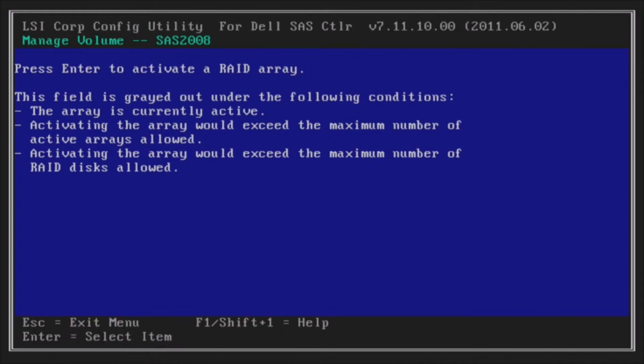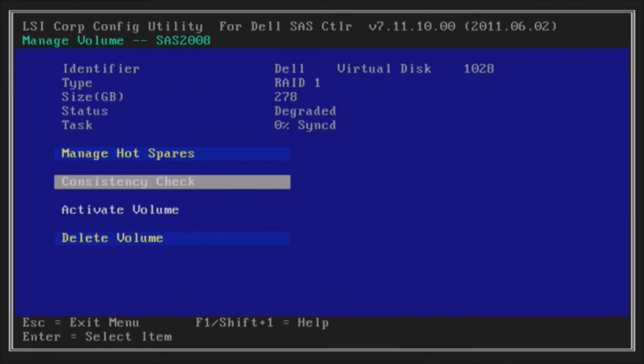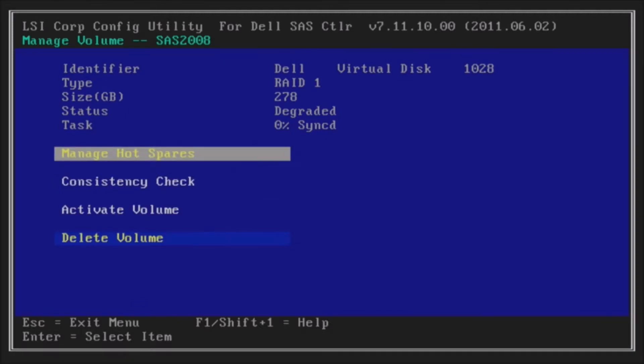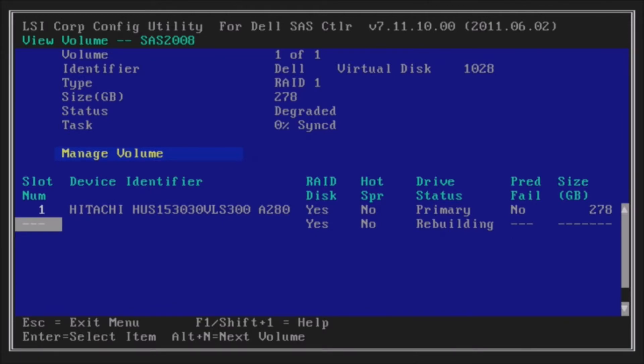It's going to bring up this screen and we're going to say yes. At this point you're going to see that the task is saying 0% synced because the RAID is now rebuilding with our replacement drive. We'll refresh it here in a second, but you'll also see that the drive status is rebuilding. The drive isn't showing up quite yet — but there it goes. Now it's showing as rebuilding.